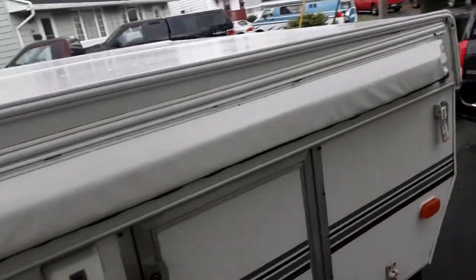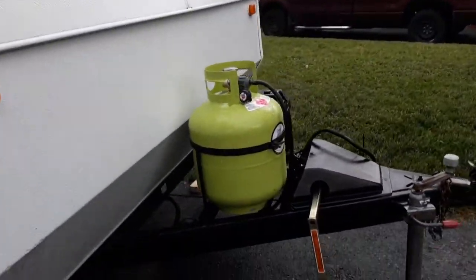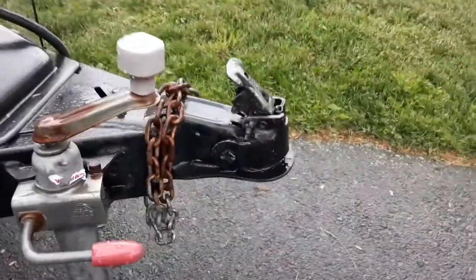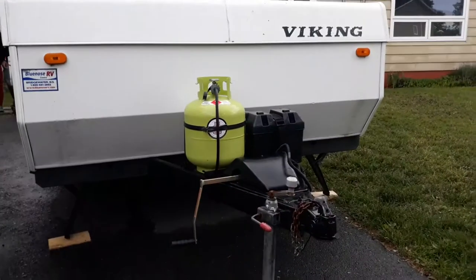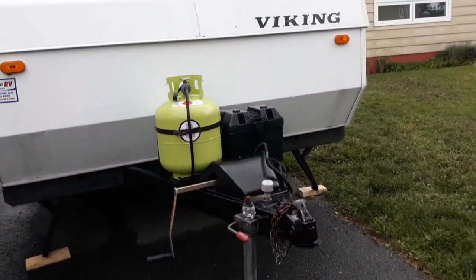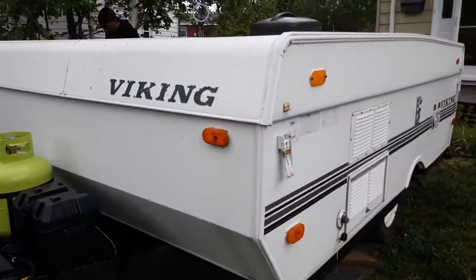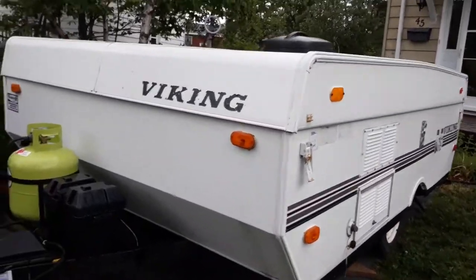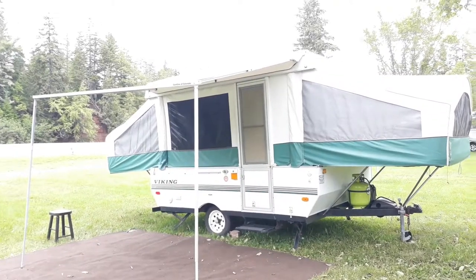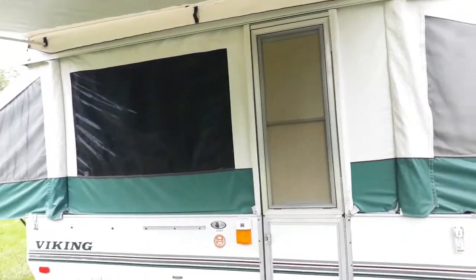This is the Viking 2000 popup camper. Right here is the connector that attaches to the back of the car — that's how we pull it. This green can is propane that we use to cook with, the battery is next to it, and back here is just the control panel for things like the refrigerator. This is the front of the camper when it's open.